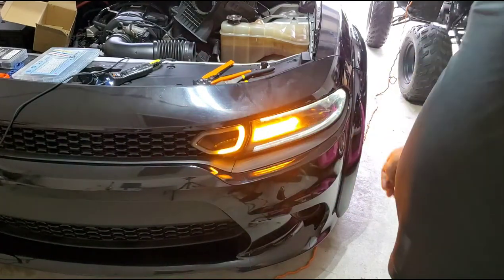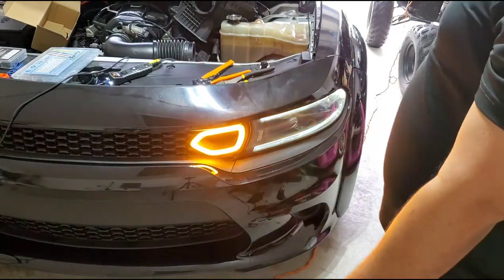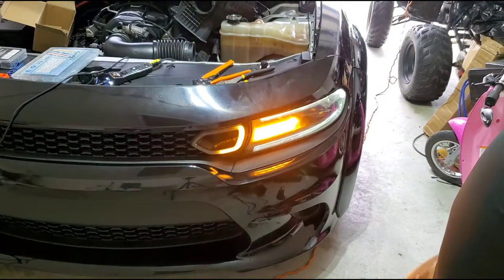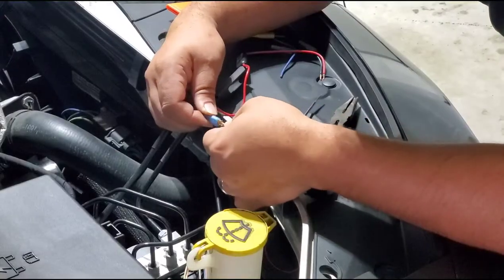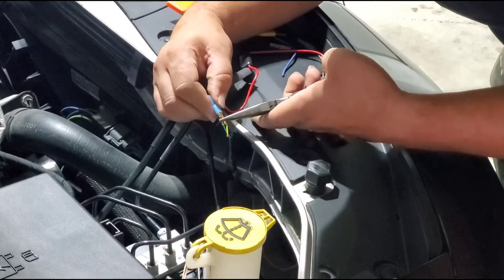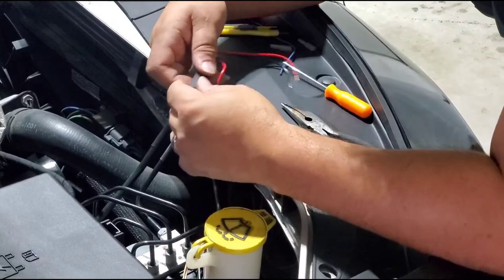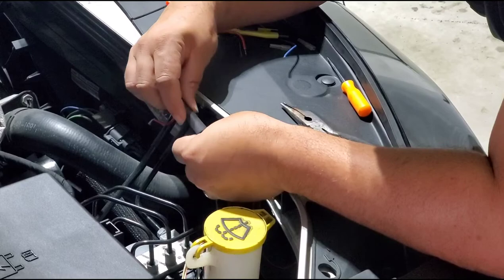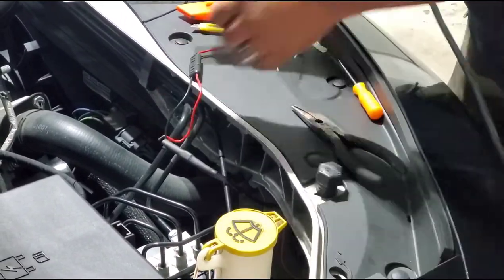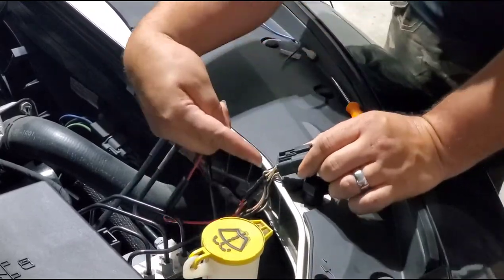Now that you're done testing your lights, simply repeat everything you just did on this side on the other side. On the other side I'm going to show you how to add connectors so that in case you have to remove the front bumper or the light itself, you can simply unplug the connectors. You can buy two-pin connectors from pretty much any automotive store. I'm using spade connectors on the yellow and green wire, added onto the spade connector attached to the black wire on this two-pin connector wire, so I can disconnect anytime. I added heat shrink on top to prevent any shorts and insulate the wires from all weather elements.